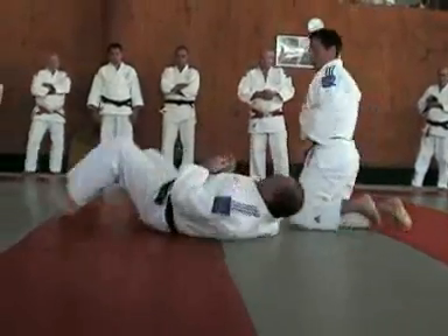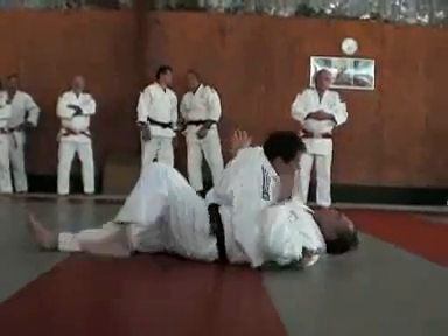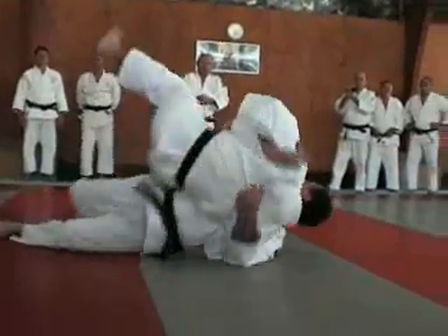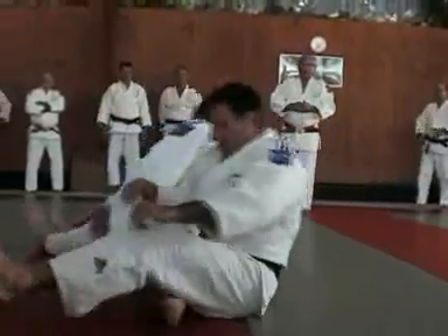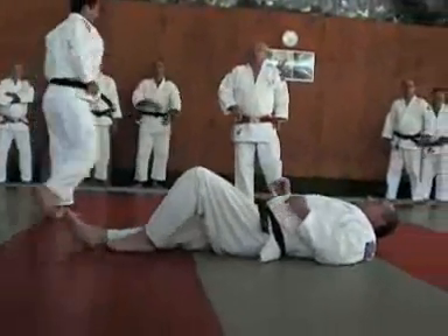Troisième. Deuxième. Un — on passe au genou, on va repousser. On refait les trois en forme kata. Il faut faire attention, on revient sur la deux, on arrêtera sur la deux.